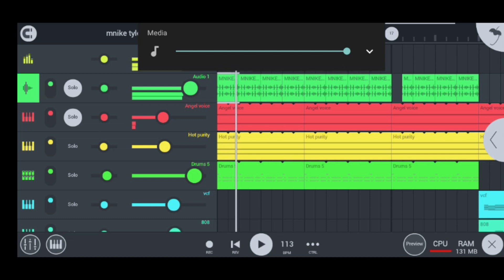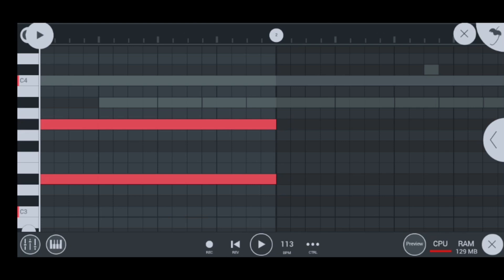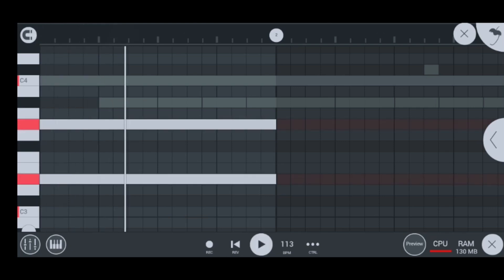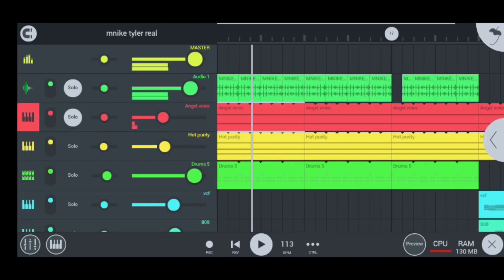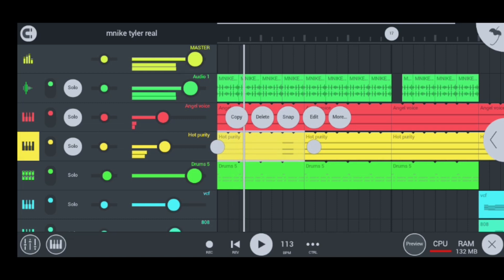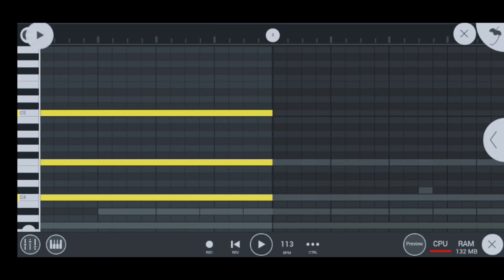I doubled my angel voice using this sound and that sound, so all in all they can sound super crispy. Okay guys, let me get out of here and then we can go to the next instrument, which is the hot purity string. And it sounds like this — super hot, guys. What I did to my purity strings is that I tripled them in the edit section. As you can see, I used the C5, the C4, and this middle note, so they can sound super cool.